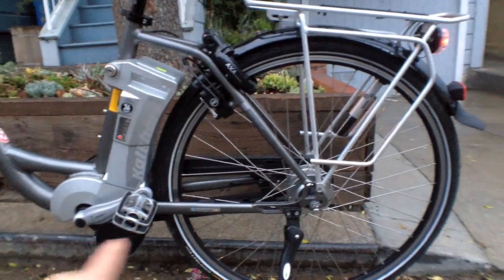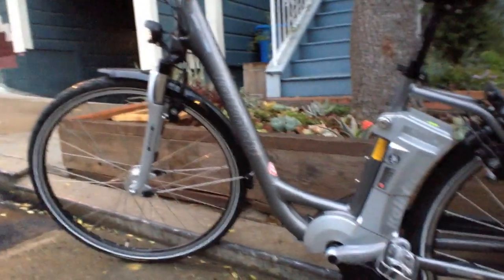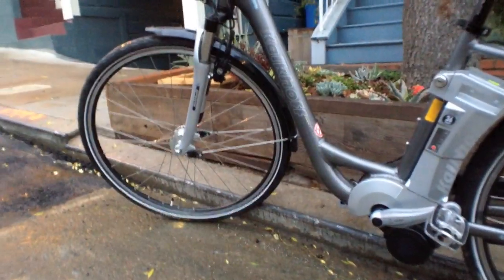This one actually has a fully enclosed chain, so the chain guard is really nice. It's got front and rear fenders, front and rear lights, and they're actually powered by a dynamo on that front hub.